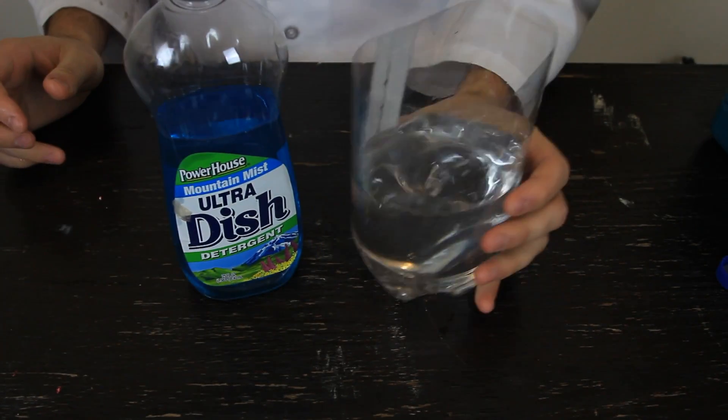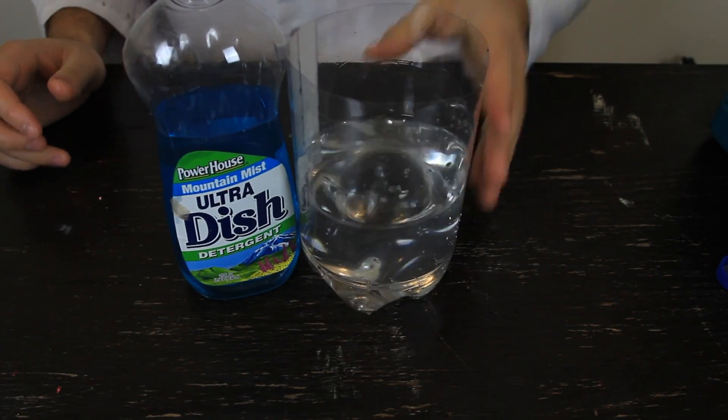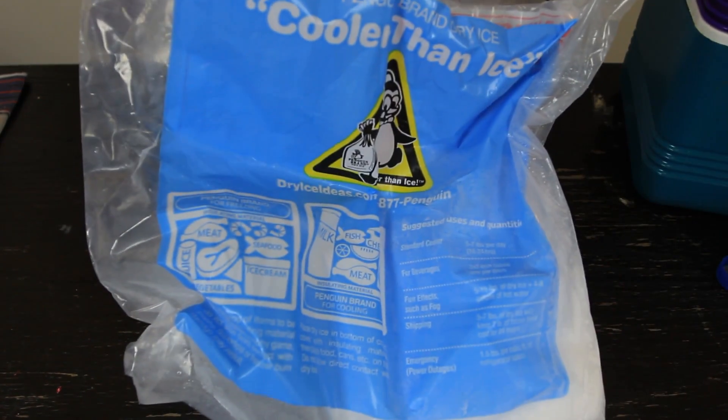For this experiment we're going to need dish soap, warmer water with some kind of container, and most important, dry ice.